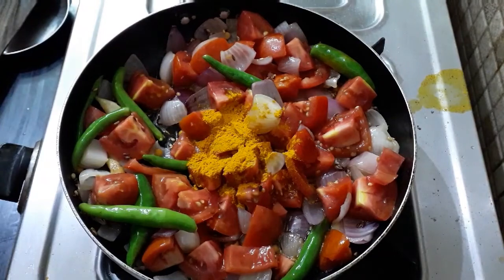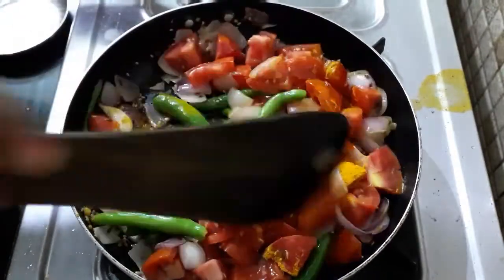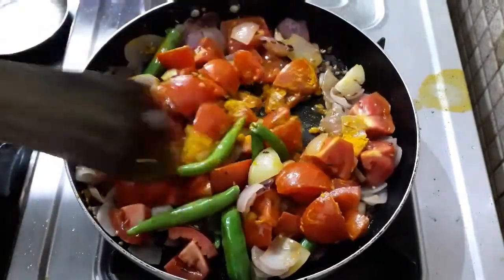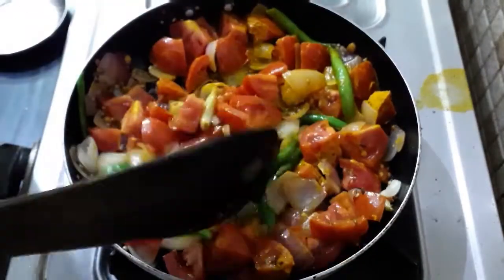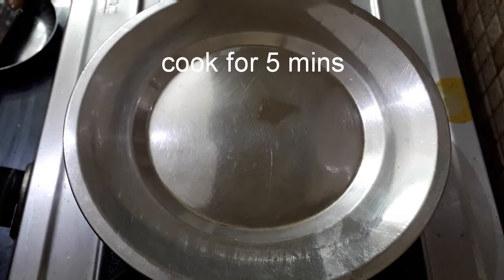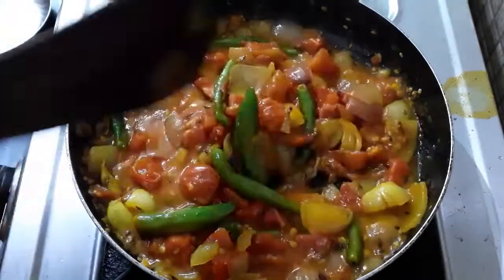Put half spoon in the bag. Now let's cook it for 10 minutes. The onions are made in the first minute.